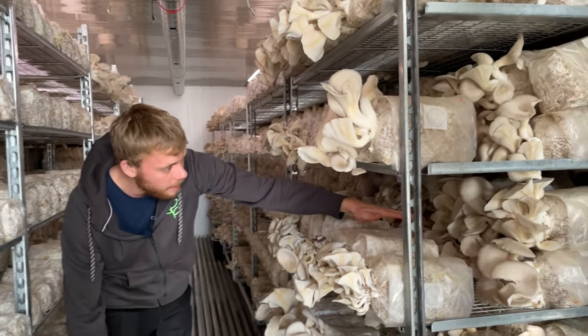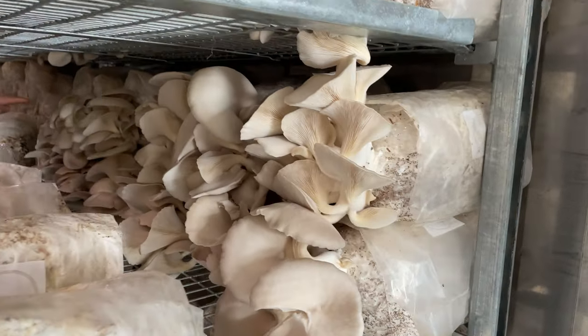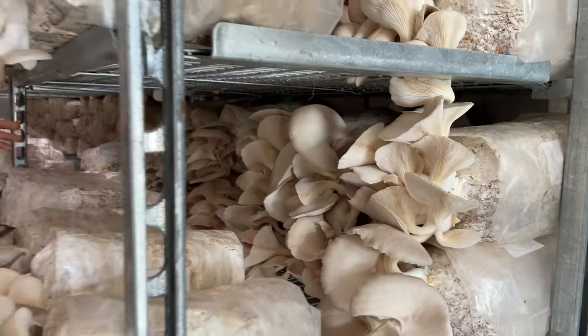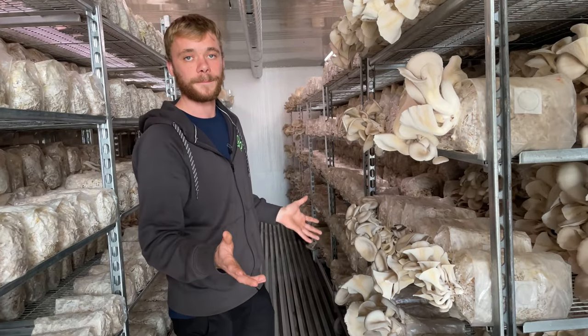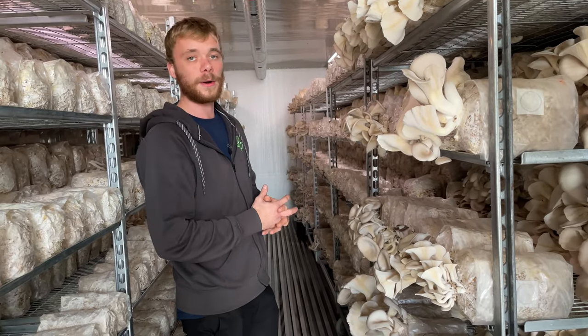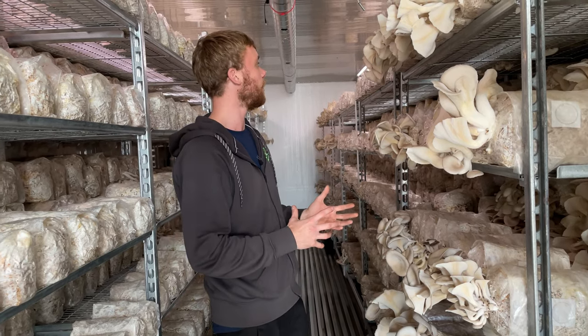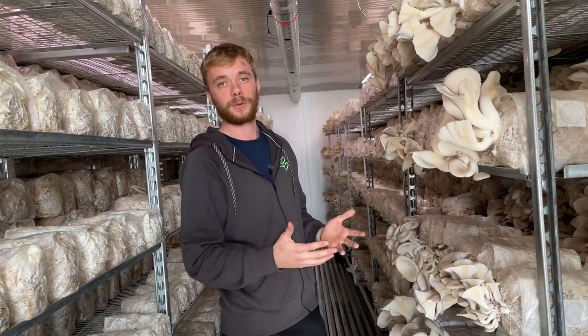As you can see inside here, this is how we really want it to be — nice clusters giving a lot of yield, all the way down. Follow our content and subscribe to the channel to follow the journey as we work to make this container a profitable mushroom growing business.